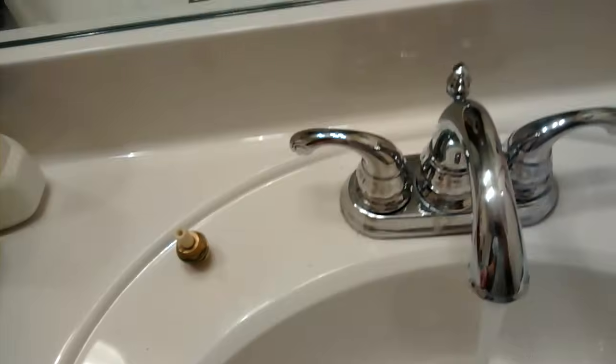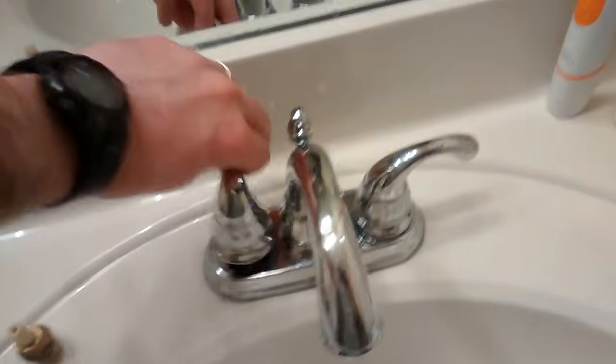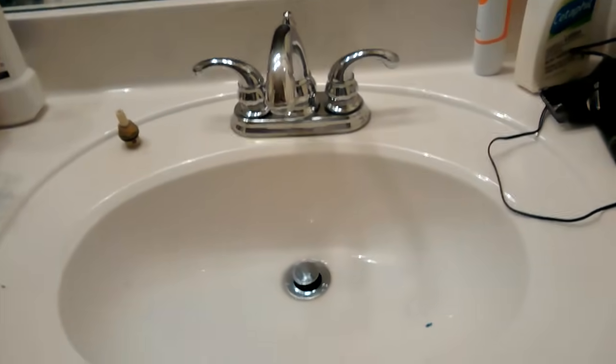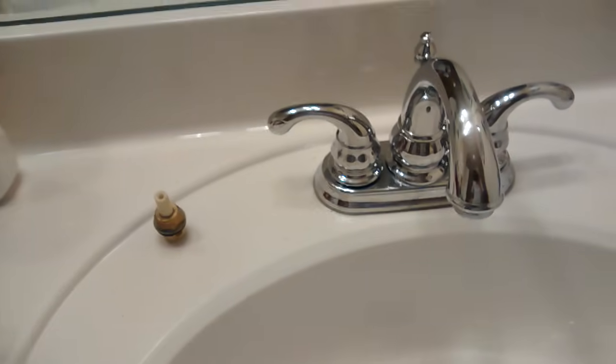If you turn it back on and your faucet handle looks crooked, you've done something wrong. Just take it and adjust it until it gets straight again. And that is how to fix a Price Fister leaky faucet — specifically the hot water, but the cold water would be almost similar.